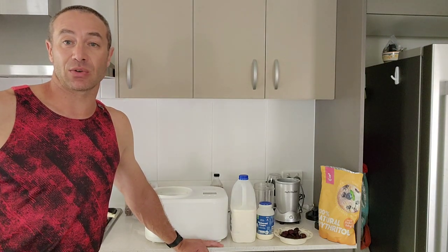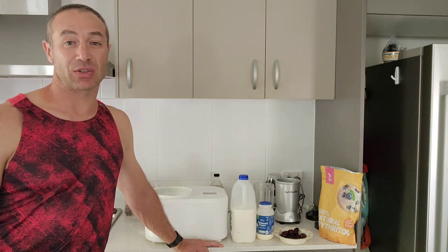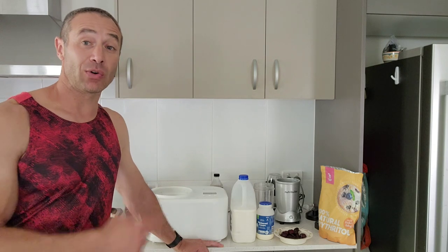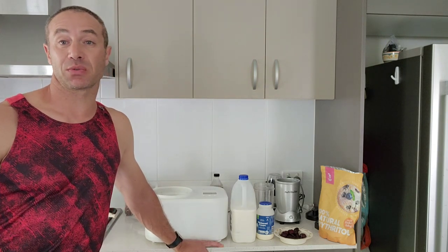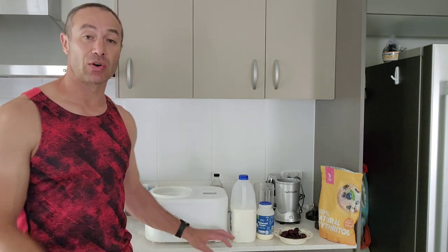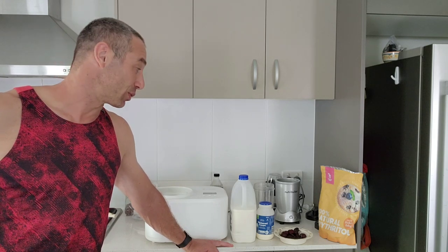If you'd like to enjoy ice cream as a snack without feeling guilty about eating junk food, you can make your own, which is close to no junk food at all, because most of the ingredients that go into homemade ice cream are pretty much okay for you, or some of them are actually good for you.